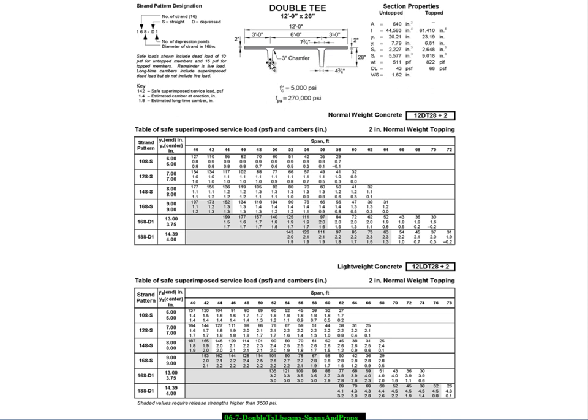There's a so-called chamfer here which makes it easier to remove from the mold. It reduces stress concentration and improves the shear transfer between the tension at the bottom of the rib due to the steel and the compression that exists primarily in the flange.